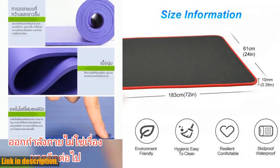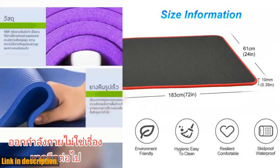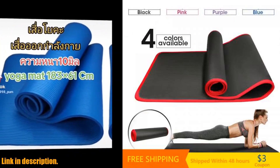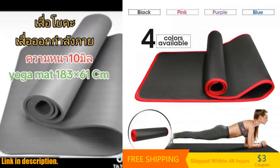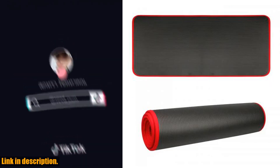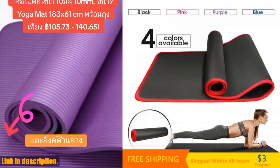One of the best things about this mat is the material. Made from Environmental Protection NRB, this mat is completely tasteless and non-toxic, making it safe for you and the environment. It's also non-slip and easy to clean, so you can focus on your practice without any distractions.